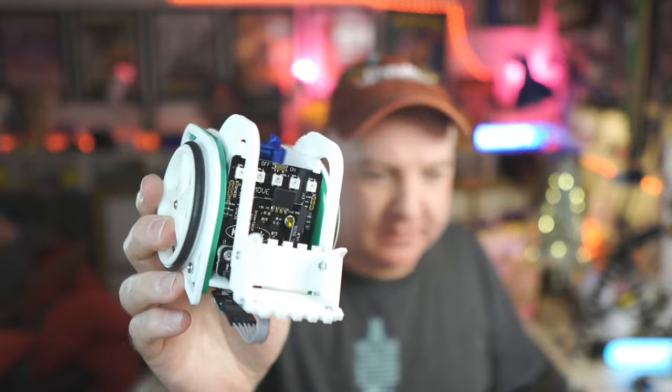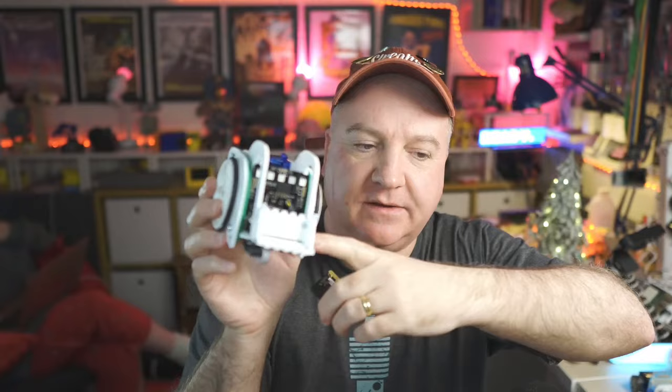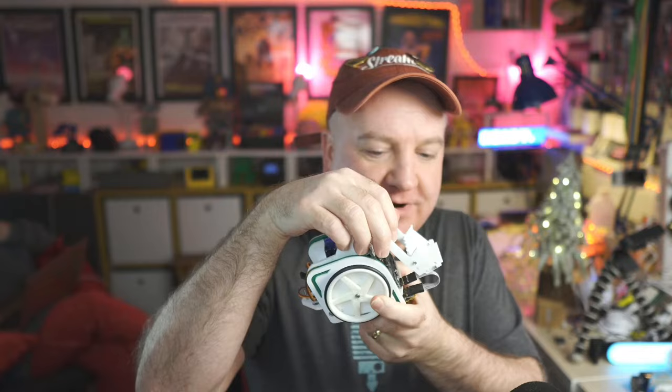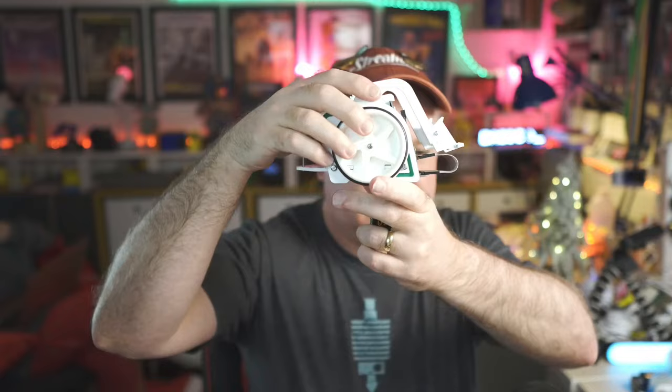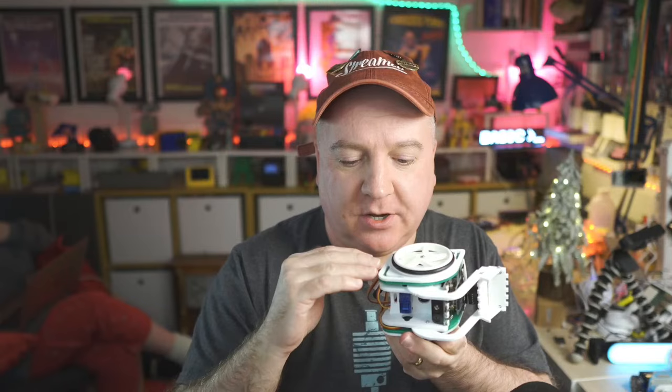If you're a beginner you might want to consider a starter kit. The first one is from Kitronics — it's called the Move. The BBC micro:bit just plugs in, it's got a battery pack, a servo for raising and lowering a little scoop at the front, and simply two wheels. It balances because the wheels are close to the ground so it doesn't even need a caster wheel. It's made from acrylic layers and assembled with screws — quite a nice kit.